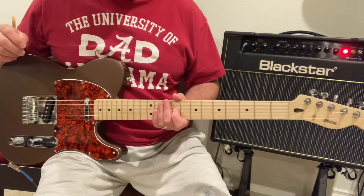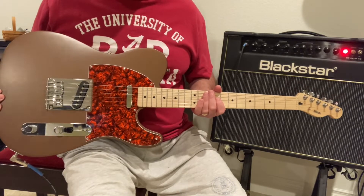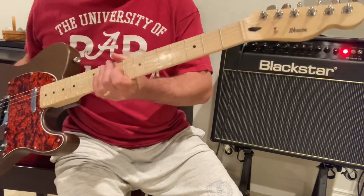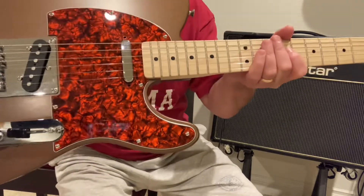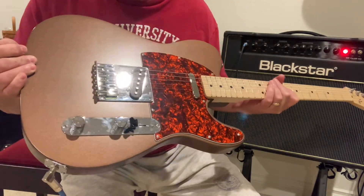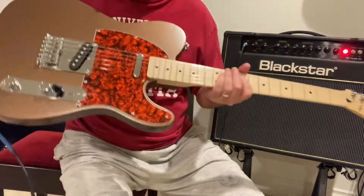This is an abalone Telecaster style guitar. The original parts are from a Fender Squier Telecaster. It's got a new neck from Mighty Mite, looks pretty good, and some great tuning machines. The neck is nice and clean, it's got a cool pickguard that I added, and then the finish is a satin copper metallic.